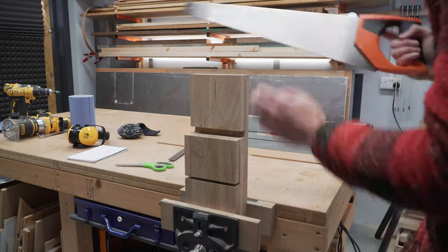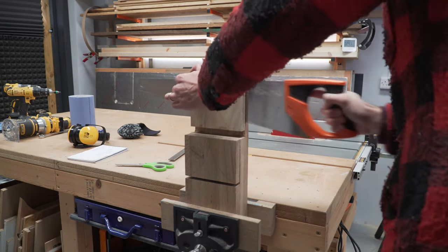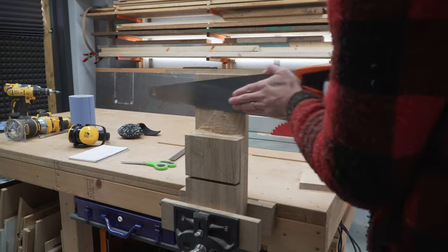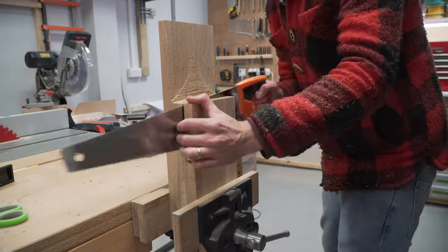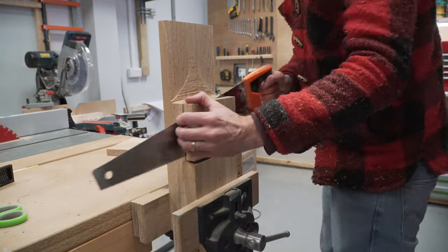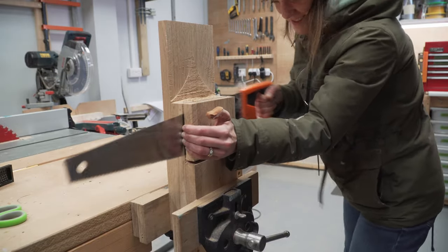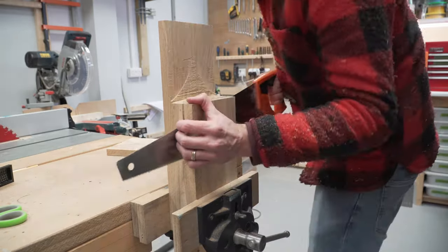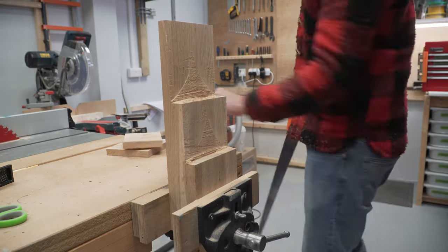We then broke out the hand saw to remove the remaining material. We found a typical western saw to be the best tool for the job here. Since the table saw blade is wider than the hand saw, it helps to run your nails along the flat of the saw pushing it to the correct side of the slot. That can be tricky with a Japanese saw as they have blades on both sides and tend to be a little bit more narrow. Also a longer saw is helpful so you can get a good full stroke in there. We were happy with how clean our cuts were — only minimal material to clean up.